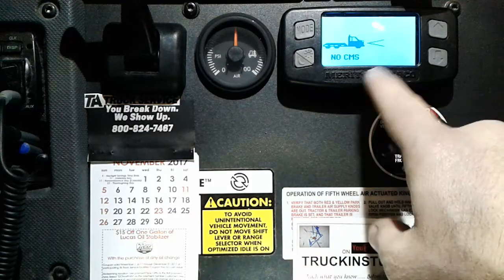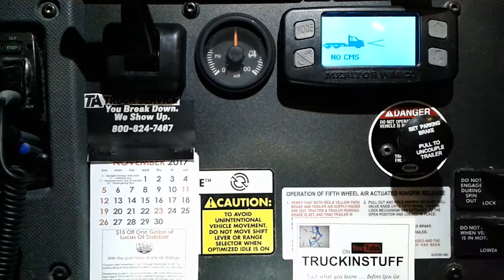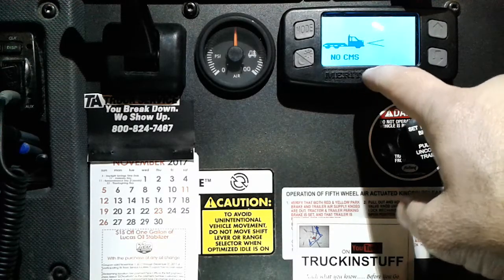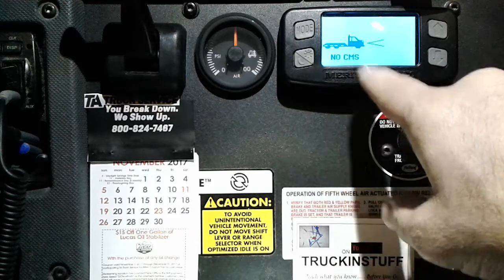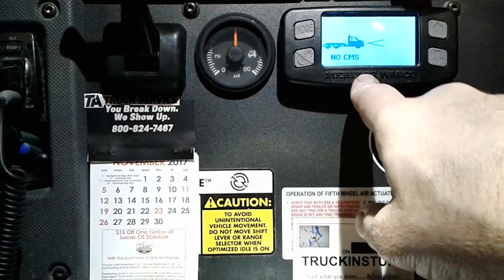You can see it said 'radar' a second ago. People don't believe it, but it shoots out radar out the front of the truck and tells me how fast the car in front of me is going. If I don't hit the brakes, it'll hit the brakes for me, and it gives me a warning so many feet ahead of time. It's a safety feature.